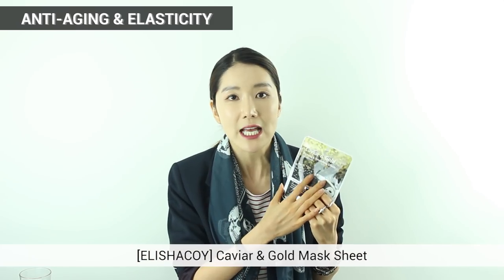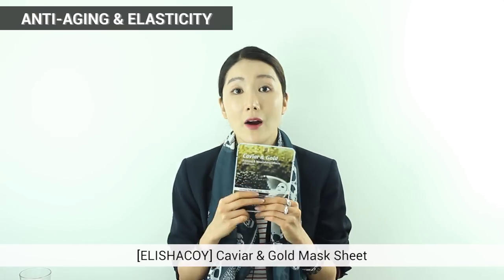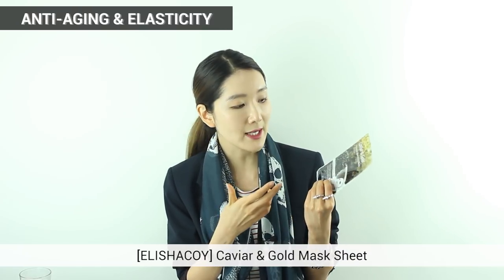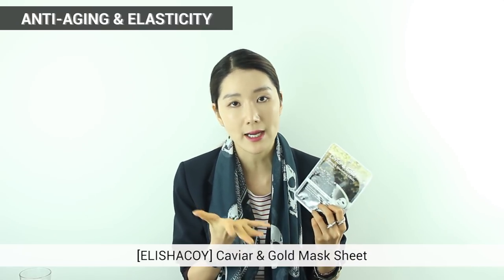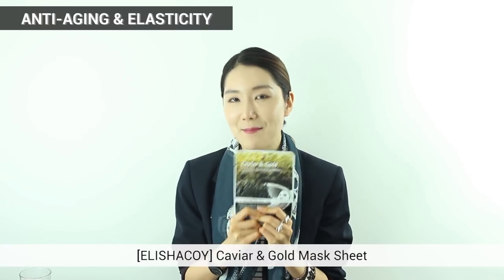The next one is Alicia Koi's Caviar and Gold Mask Sheet — it sounds very luxurious. With these amazing luxurious high-end materials, it gives you really rich moisture and great elasticity — that chewy skin that you really want. It also gives energy to your skin. It's made of pulp material so it sticks well and is really soft, with a large amount of essence in this tiny pack.